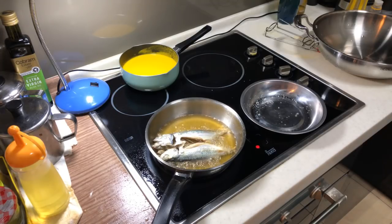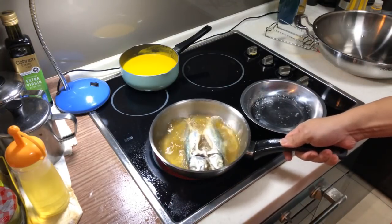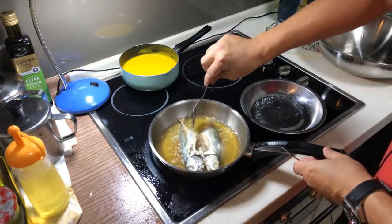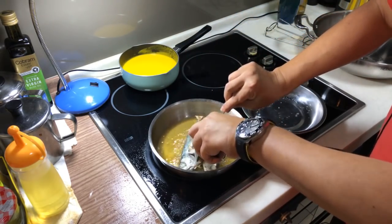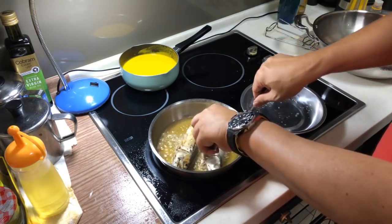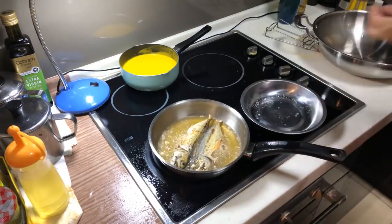Now it's almost three minutes, so I can slowly flip it. Okay, my two fish, they stick a little bit. Just flip it over like that. Look at it — very nice, isn't it?